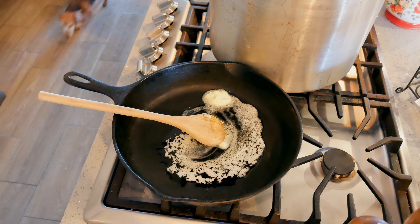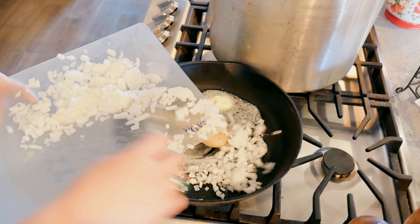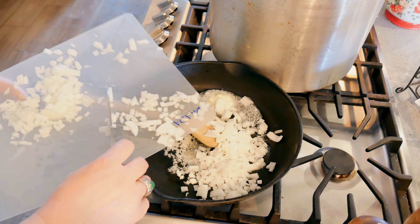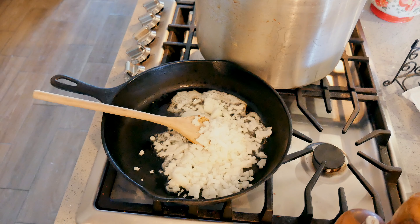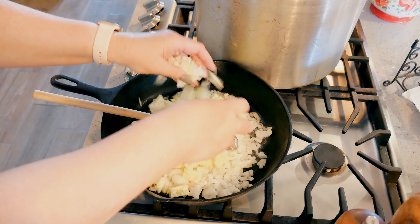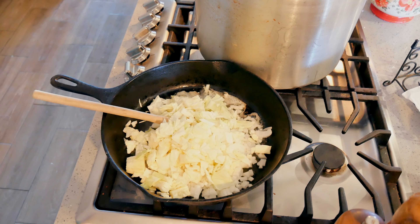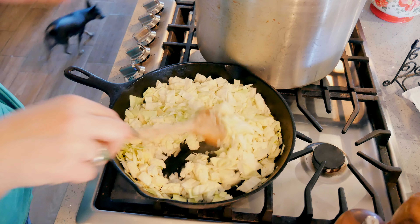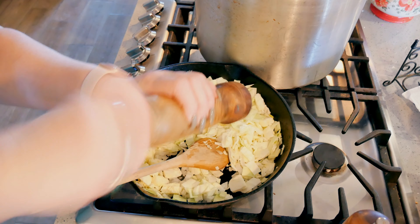I've got some butter melting in my pan. I'm going to cook off my onions and cabbage first. I think I'm just going to use half an onion, and about a third of a very small head of cabbage. I'm going to do this on medium-high heat. I want to salt and pepper this to expel and dry up any water that comes out of them.